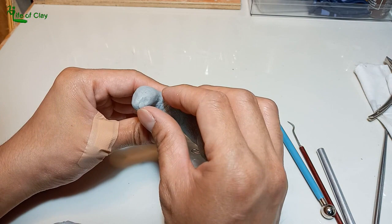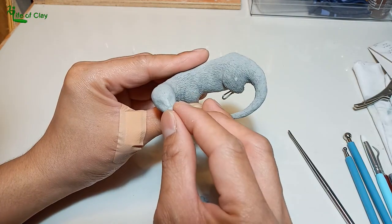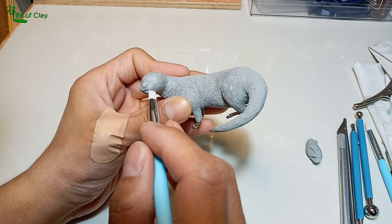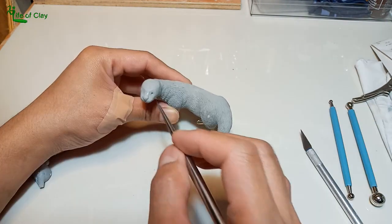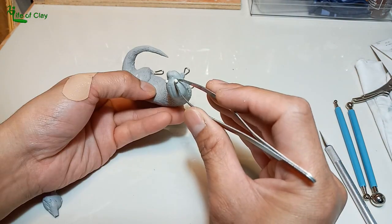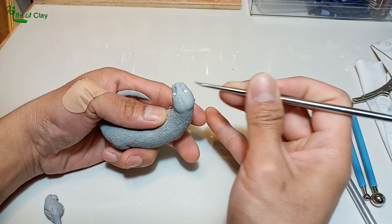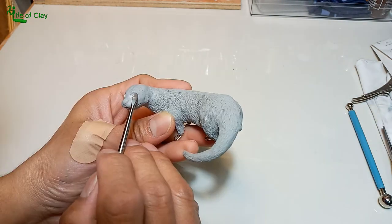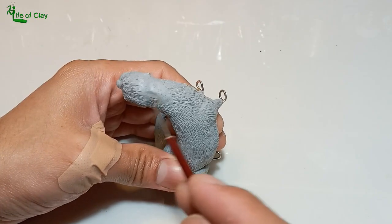Adding some muscles on his snout where whiskers are attached, and also adding his nose and shaping his mouth. I embedded two small pre-baked polymer clay balls for his eyes and added the eyelids around them.